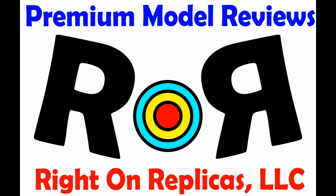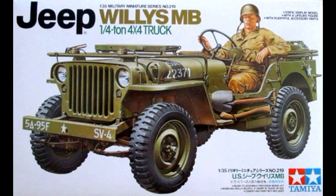Hello and thanks for joining us at Ride On Replicas, where we're proud to bring you the best scale model kit reviews on the planet. This review covers the Tamiya Kit 35219, the Willys MB Jeep. It's a 1/35 scale kit and it's a skill level 2.